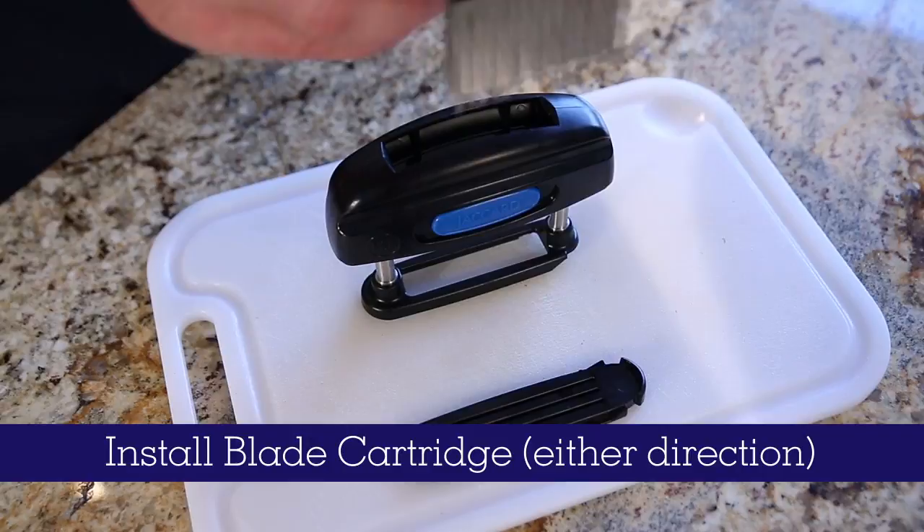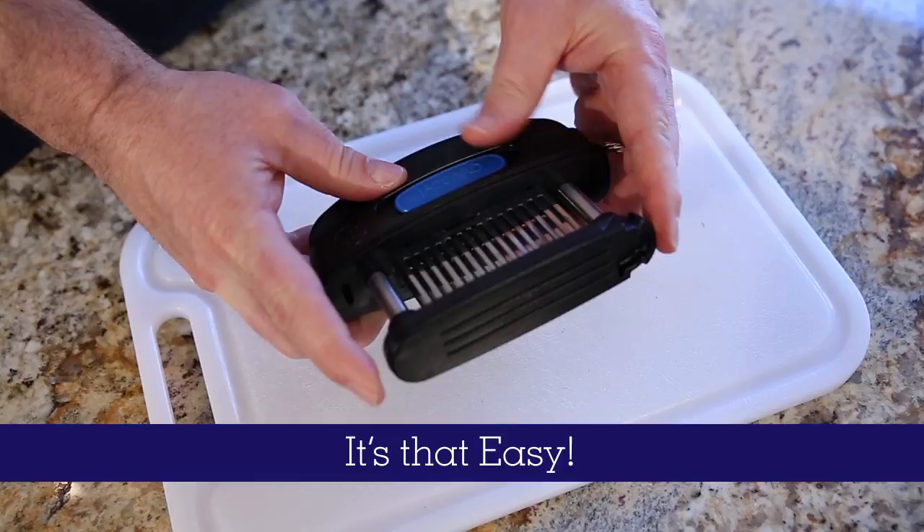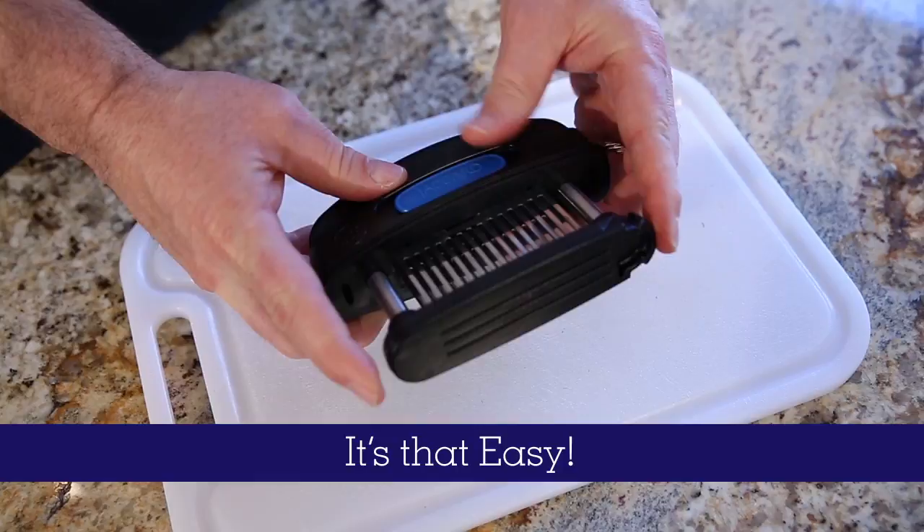Assembly could not be any easier. Install the blade cartridge — this cartridge can go in either direction. Install the blade guide, and you're ready to use the world's best tenderizer.